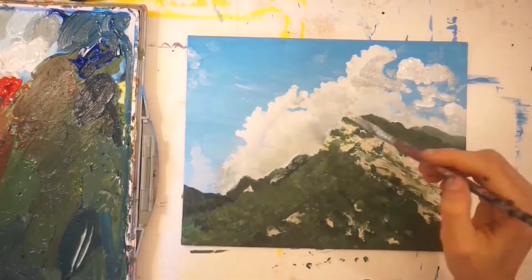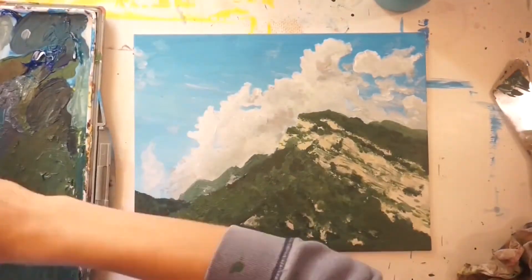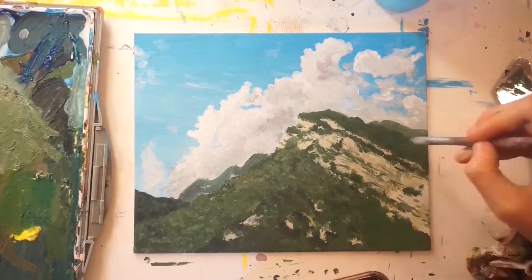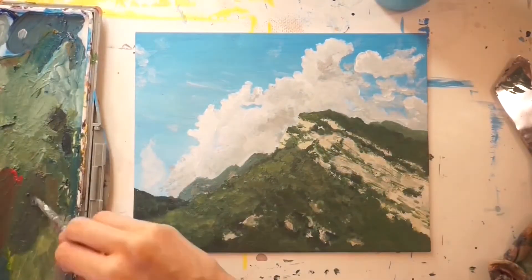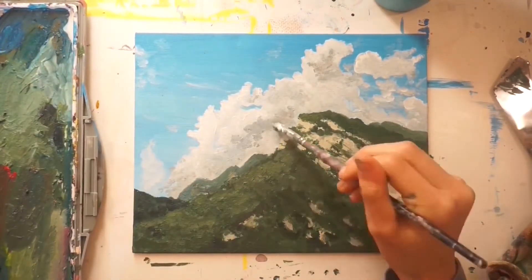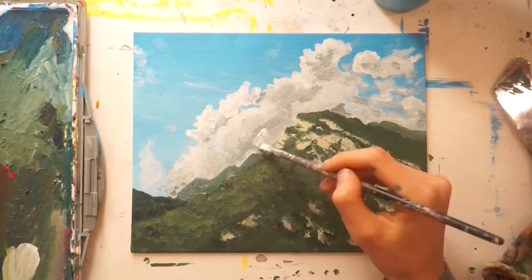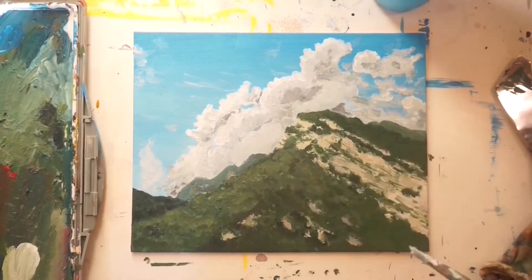There would be two highlights on these clouds: one from the sun at the top of the page, and the other a reflective light from the mountains. I tried to keep the shadow in the middle with a nice white highlight shining through on either side, which really allowed me to create form and realism within this piece.